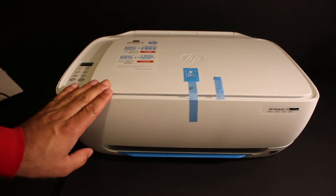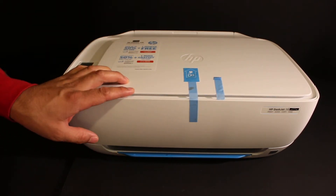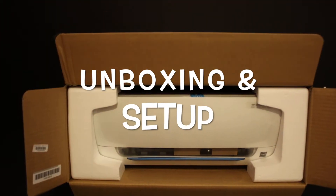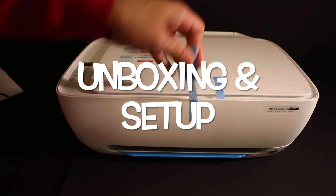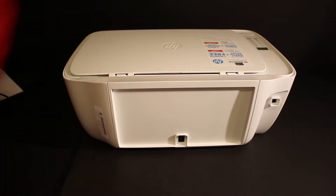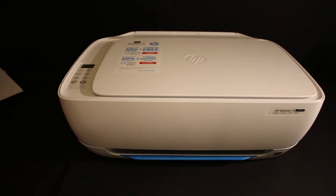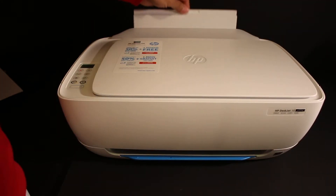Today's video is regarding the HP DeskJet 3634 printer. I'm going to show you how to do the quick unboxing and setup — plug in the electrical power as you can see here, and load the A4 size sheets at the rear paper tray.